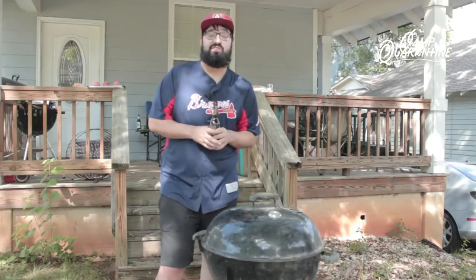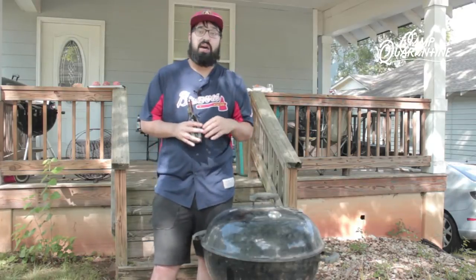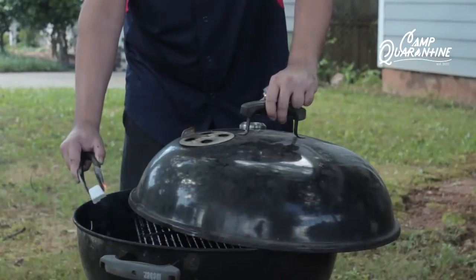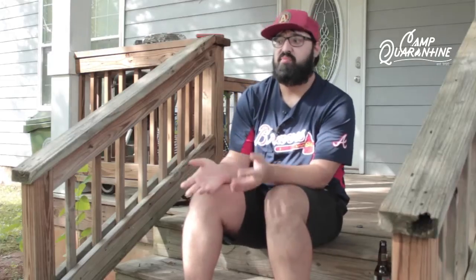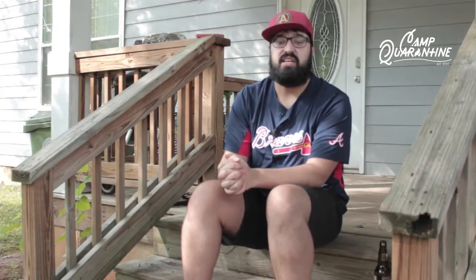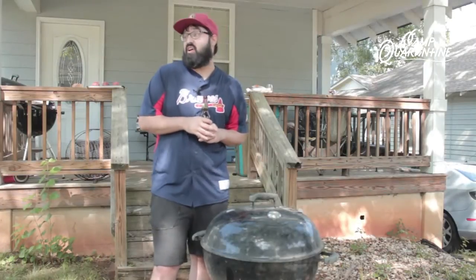Hey Camp Quarantine, happy Friday. This is Farid Amani and I'm grilling out on this beautiful Friday and I'm about to throw some burgers on the grill. I'm here today with you on National Hamburger Month. This is a beautiful day to grill out and I'm going to share some grilling and barbecue secrets with you tonight.